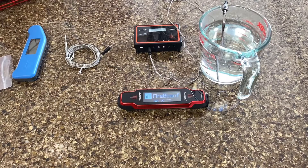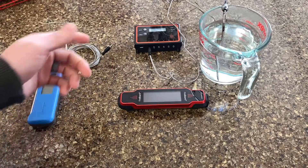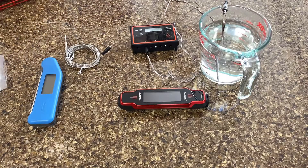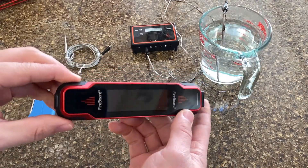Hi there. I wanted to do a quick countertop review of the new Fireboard Spark instant read thermometer. From what I've seen so far and how I've used it, it's pretty impressive. It combines two thermometer tools in one — an instant read thermopin like this one, with a traditional multi-probe thermometer such as this original Fireboard. It also has some pretty neat features I wanted to show you.